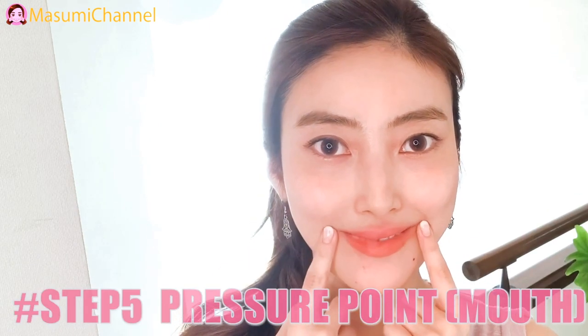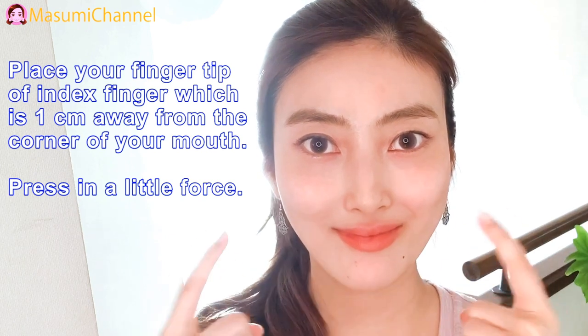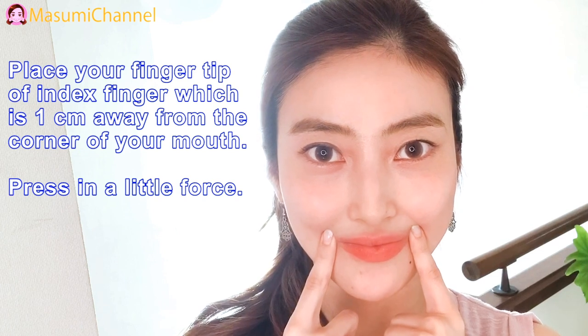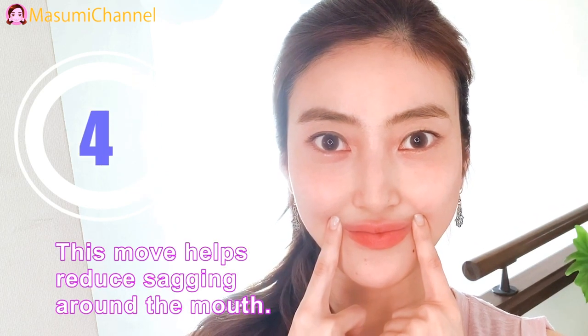Step 5: Pressure point for mouth. Press your fingertip or index finger on the point which is 1cm away from the corner of your mouth, pressing with a little force. This move helps reduce sagging around the mouth.